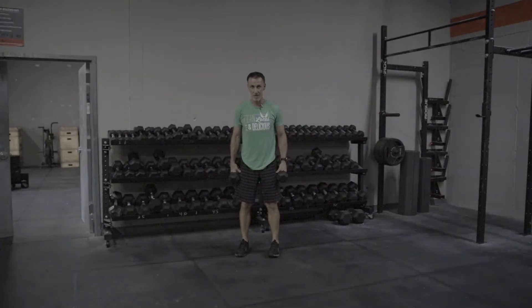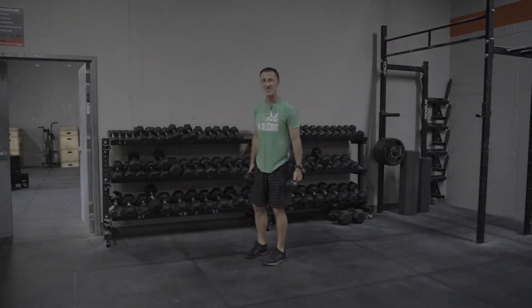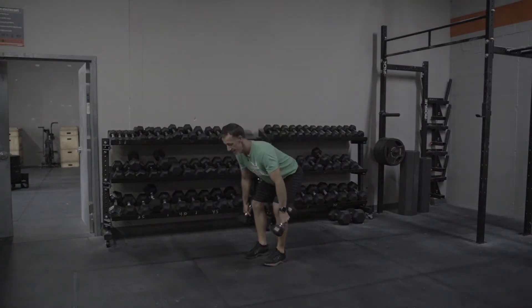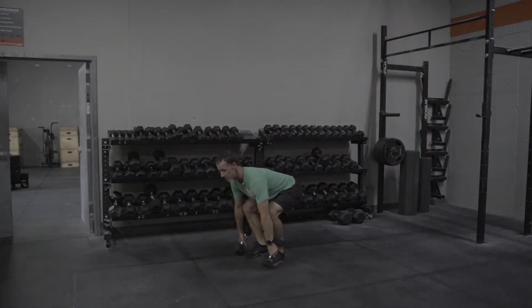My feet are in under my hips in that deadlift stance. You just need one side of the dumbbell to tap. Your back needs to be in a good position — this is very important. I'm gonna hinge down and tap the heads of the dumbbell down. I'm not gonna get my hips really low into the squat stance; I'm gonna keep some tension on my hamstring.